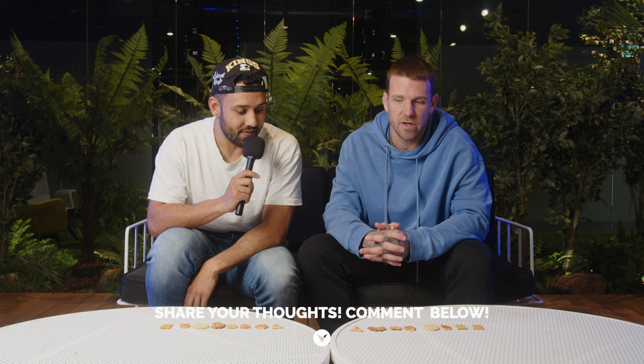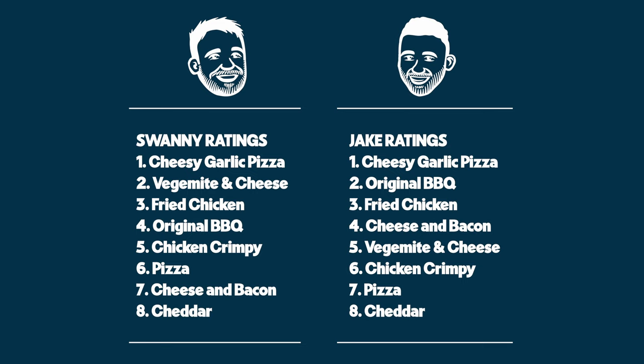Let us know your thoughts on the Shapes, guys. We had a few differences in our rankings but only a couple really. Let us know yours — check them all out at Coles and give them a shot. Fried Chicken and Cheesy Garlic are pretty new and they're pretty good. Swanny and Jake here — thanks for tuning in, please like, subscribe and comment, and we appreciate all your support.